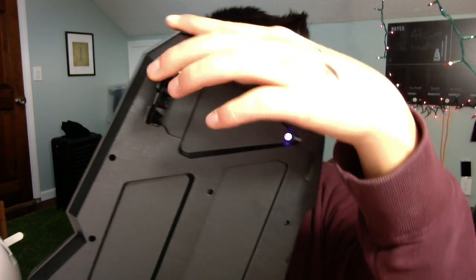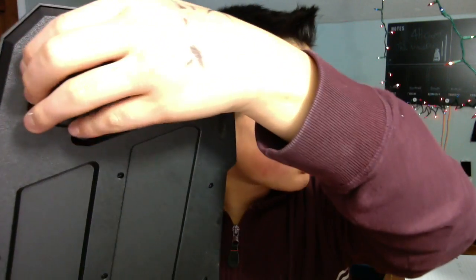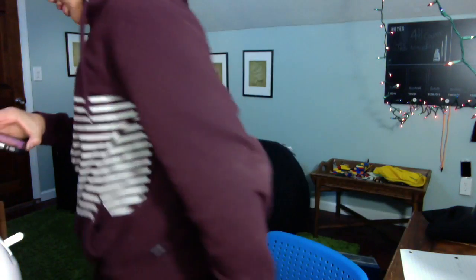But the bad thing is the kickstand — this part right here that props it up — it's so hard to put down that I'm afraid I'm going to break it every time.